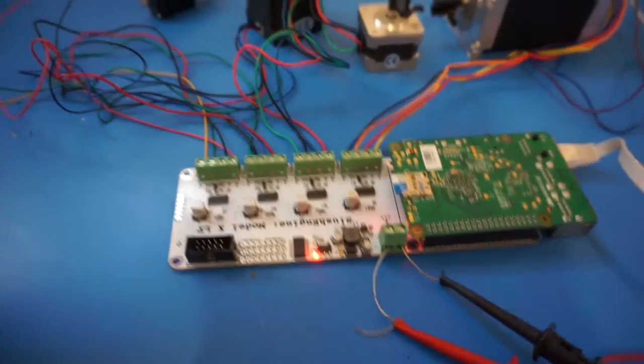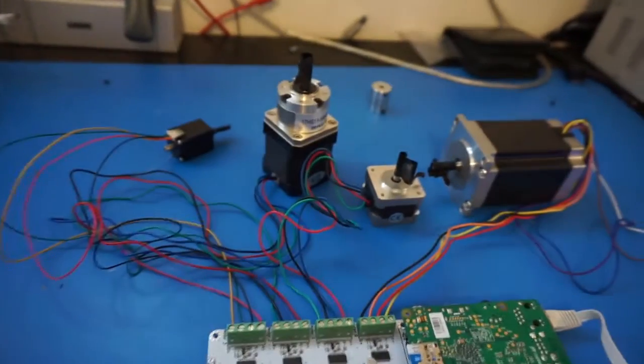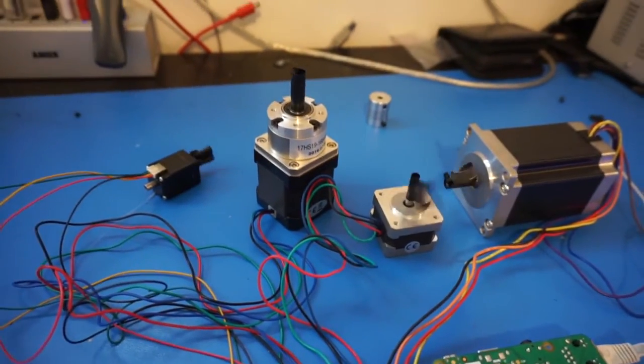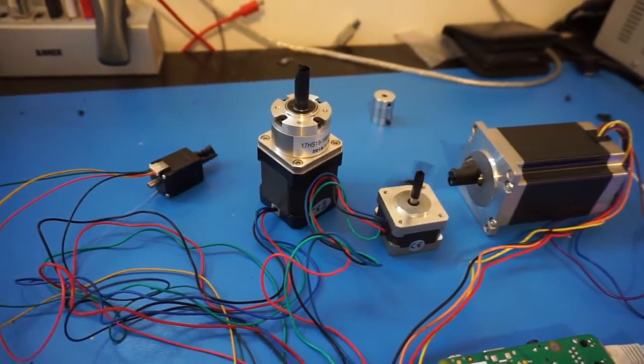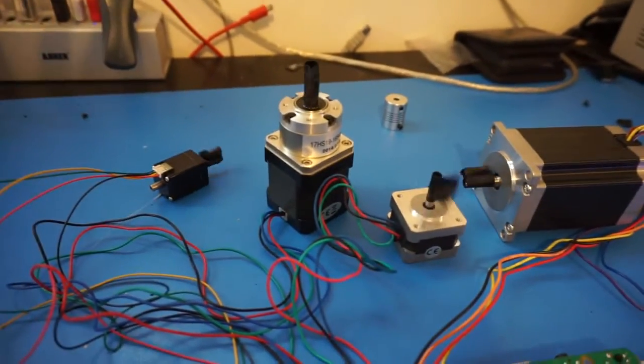So what we're going to do is move some of these around so you can kind of see what it looks like. I'm just going to run the program over here, which is just a simple Python script. And then once we do that, we're going to see some nice movement in the steppers. The first thing they're going to do is they're all just going to run — so you can see them running at a speed. We're effectively telling them to run at 200 RPM or something like that.